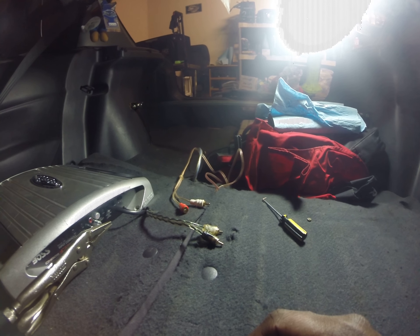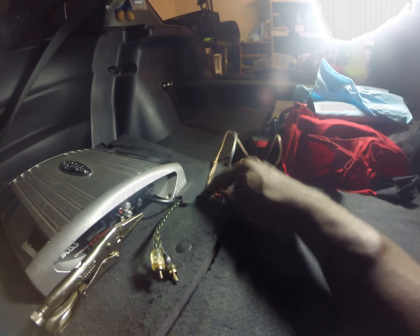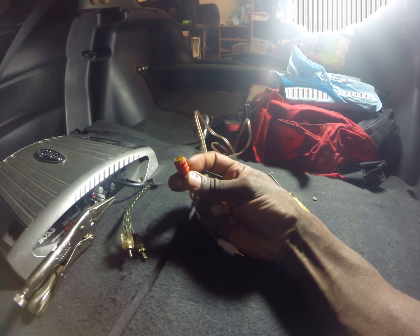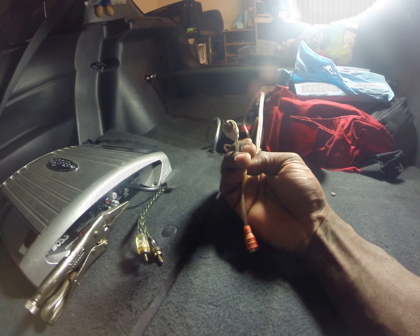I was doing a little thing here and I decided I might record it — I haven't seen anybody do it. One of my RCA cords got broken off inside of the amp.